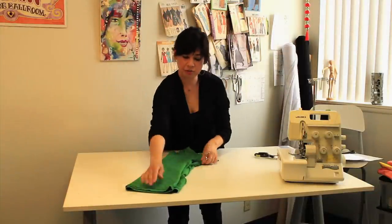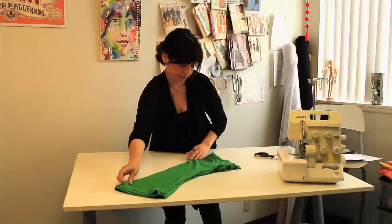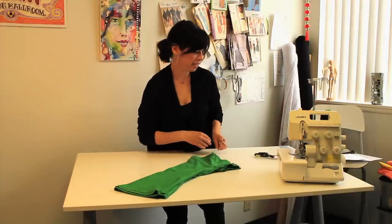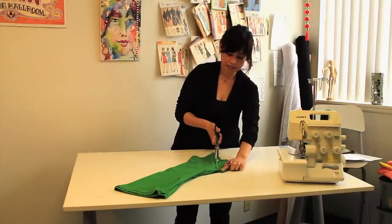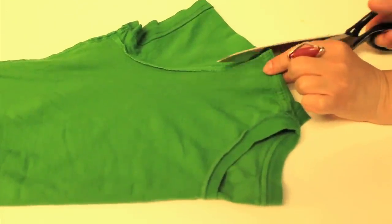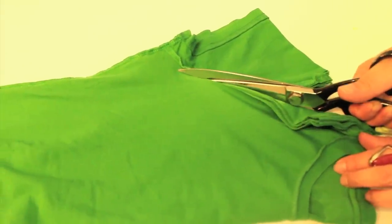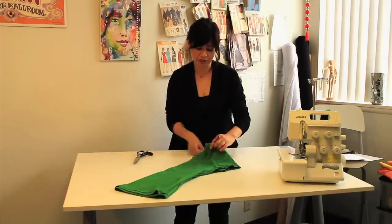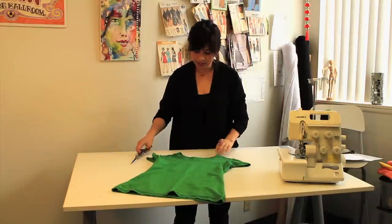Fold so your side seams match and your shoulder seams match. Now we're going to begin by cutting it into a basic tank top by cutting outside the stitch line of the sleeves, then opening up the shirt and cutting along the neckline.